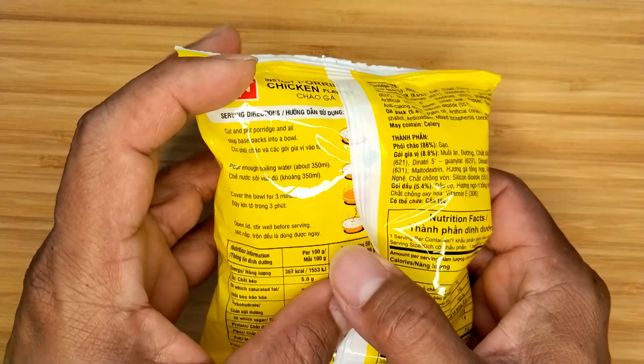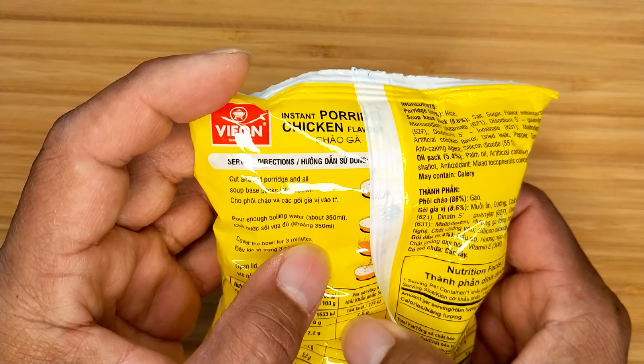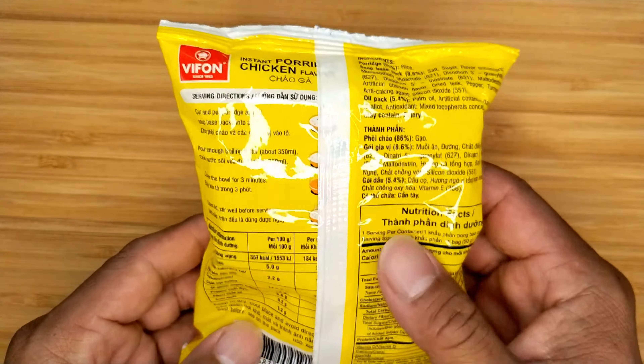It's 180 calories per serving. You can fix it any way that you like — add sliced chicken, cilantro, scallion, peppers.